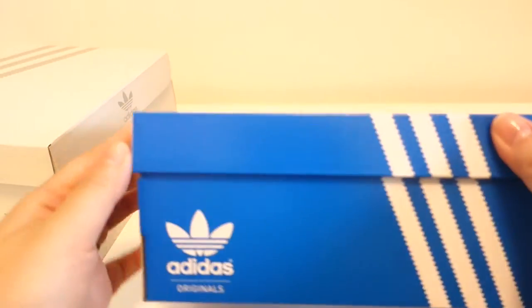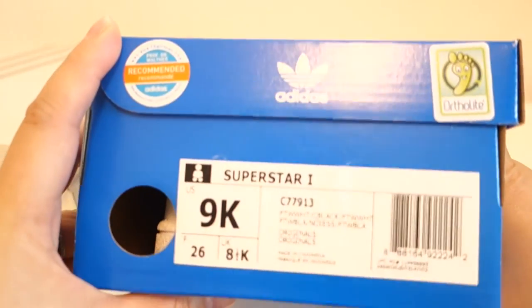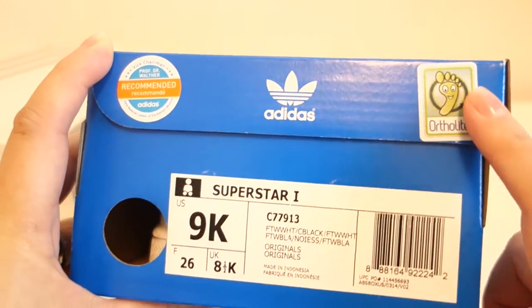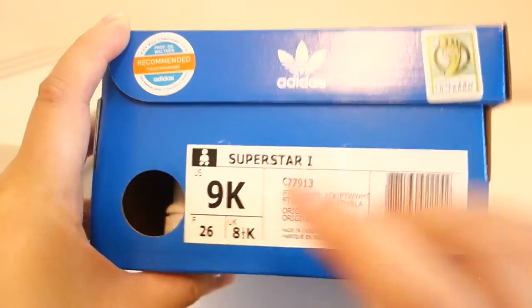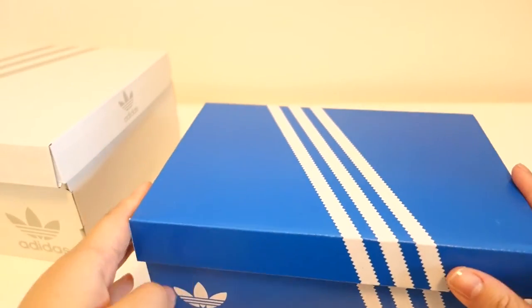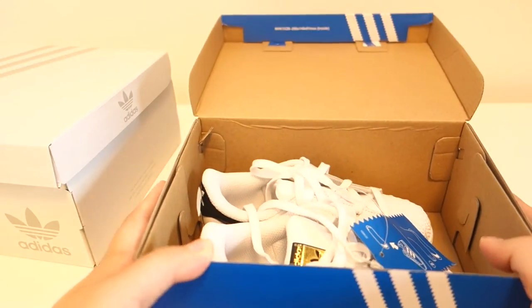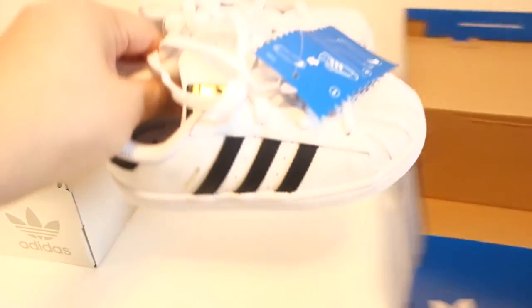Hi everyone! Phil and Mama Toys here. So recently Phil and I got matching Superstar shoes from Adidas and we're very excited to unbox them today. A key takeaway about these shoes is that you really have to order anywhere from half a size to one size smaller because they do run a little large, especially for kids and for women.